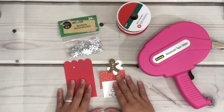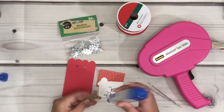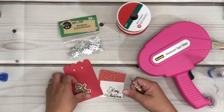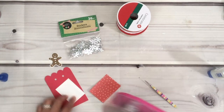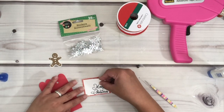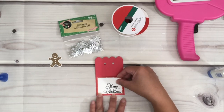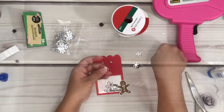Now that all the cutting is done, it is time to assemble. I'm just grabbing one of the smaller pieces and putting some glue on it. I'm using a tweezer to help me place this on top of the outline of the image. Then I use my double-sided tape to put these pieces together. I'm using a foam mounting tape to place it on the gingerbread man for more of a 3D look.